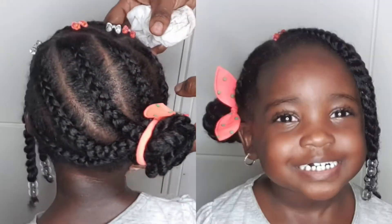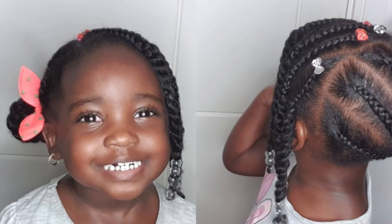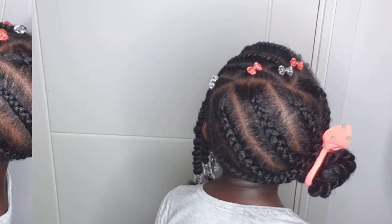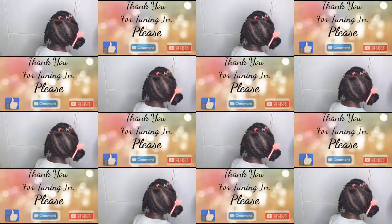And here she is feeling her little self! Guys, this brings us to the end of our video. Thank you so much — if this was helpful to you in any way, please don't forget to like, share, and subscribe. Thank you again for tuning in, I'll see you again very soon. Bye for now.